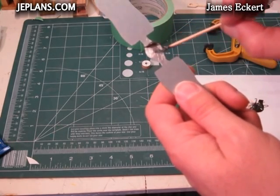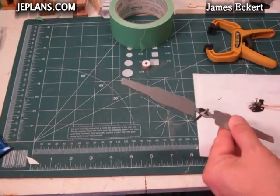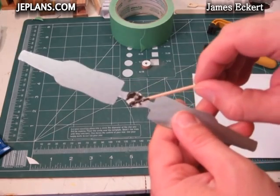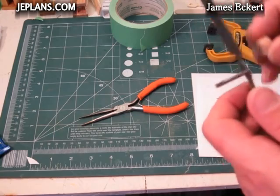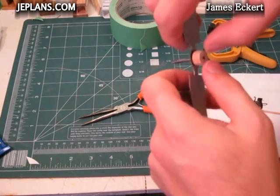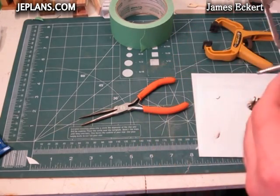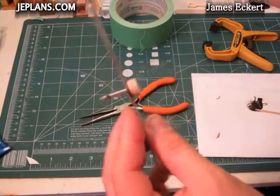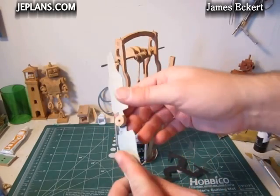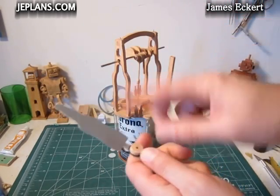Just like before, I score the surface of the metal a little bit and just kind of get this on here. Just use that same tool. Once it's hardened, you just take the peg out.